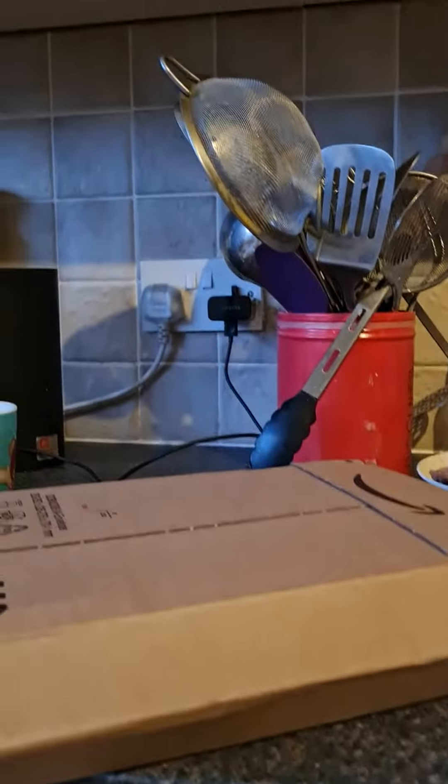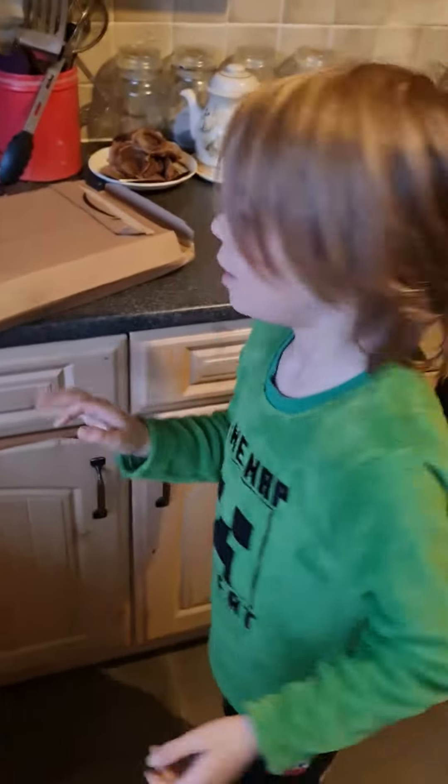Guys, this just came and I know what it is, but you guys will figure out. I'm gonna unbox this box — unboxing a box. I'll be back. Hi guys, and I'm back.